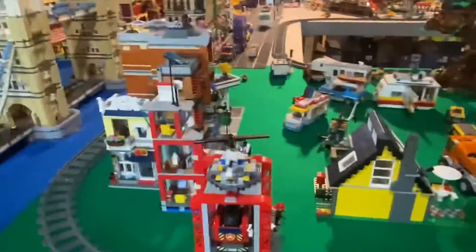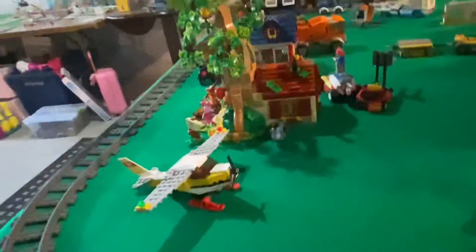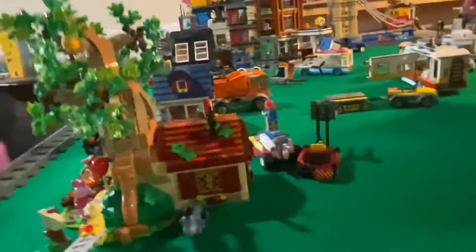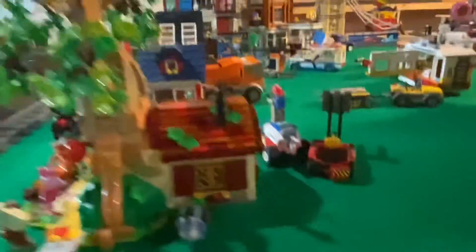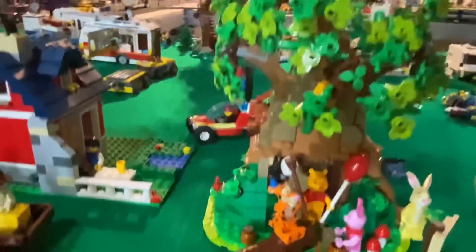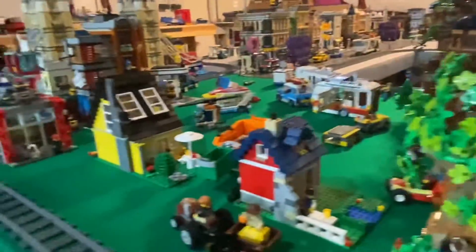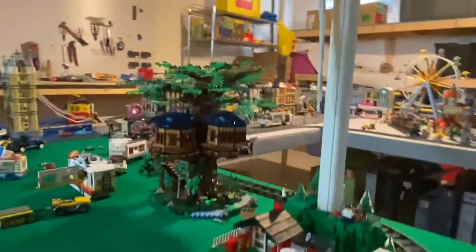We'll follow the train around — this is going to be my residential area. I'm working on getting some houses in place. I want to stay on the grassy area and then fill it in with roads. Here I have the Winnie the Pooh set; I haven't really placed it into the area yet — I just set it down here to get the look of it and feel out where I'm going to place it.